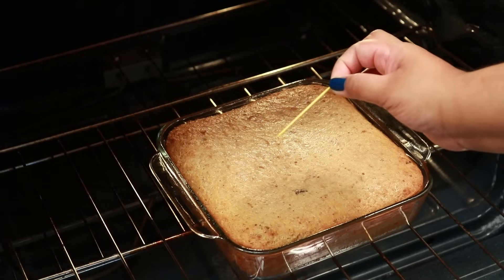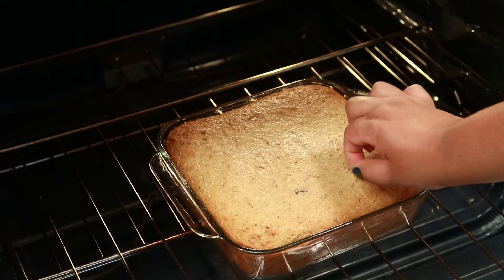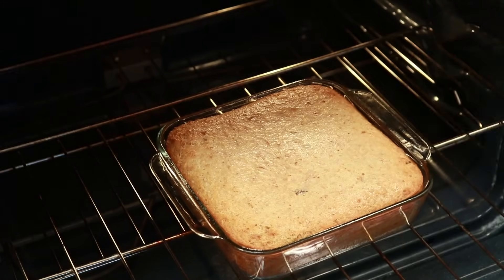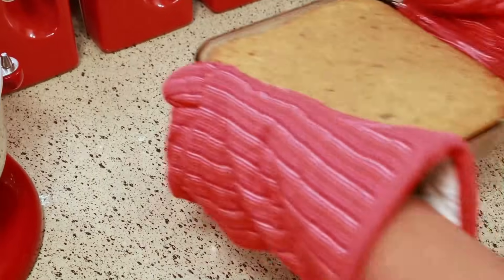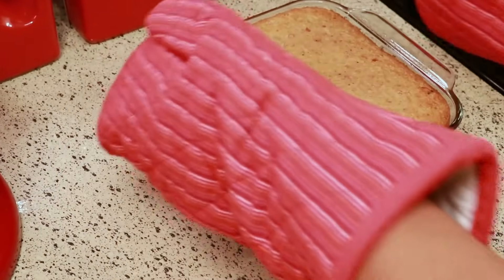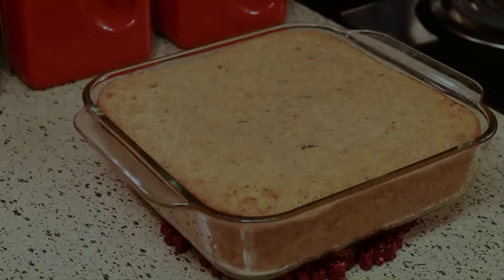Test it with a toothpick and make sure the toothpick comes out clean. If it's not clean, you'll have to bake it some more. I was baking this late in the evening, so I'm going to let it cool down overnight and then come back and cut it and show you what it looks like.